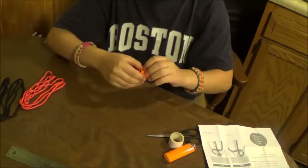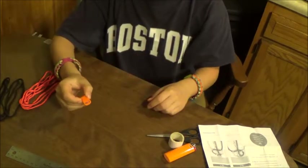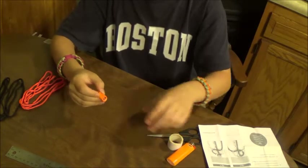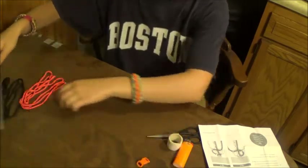To begin, first you would measure your wrist and figure out how loose you want it. I have to put mine at seven inches.